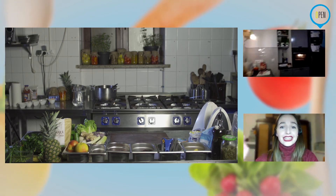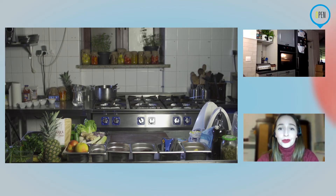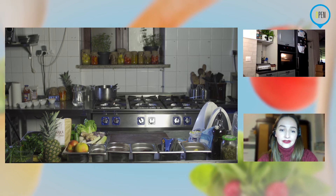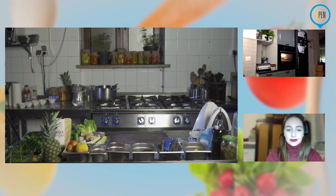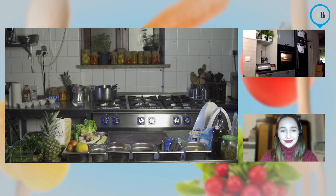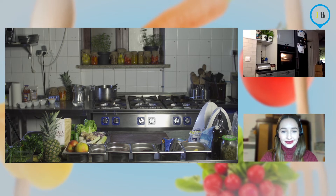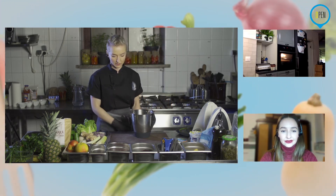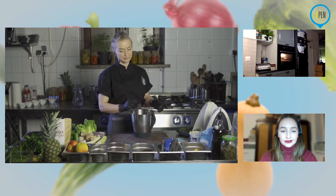Mam uwagę — jeżeli zadajecie pytania, to zadawajcie pod postem na fanpage'u restauracji Open Suwelszczyzna, bo niestety nie widzę innych komentarzy pod live'ami udostępnionymi przez osoby trzecie. Ważna kwestia, żeby dotarły do nas wszystkie pytania i gdzieś tam nie zaginęły w odchłani internetu. Jeżeli będziecie mieli pytania po programie, postaram się na nie odpowiedzieć w komentarzach.